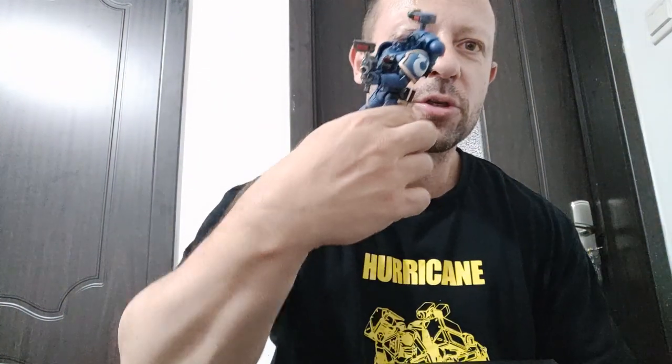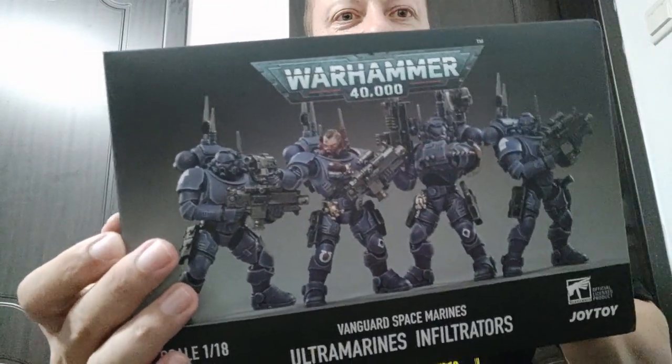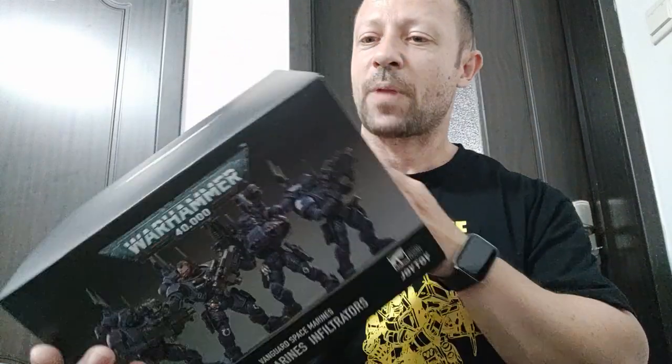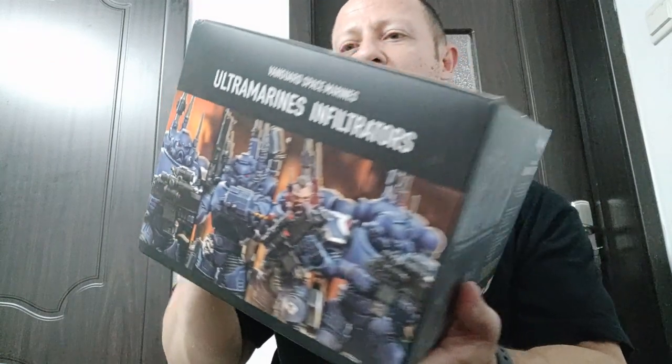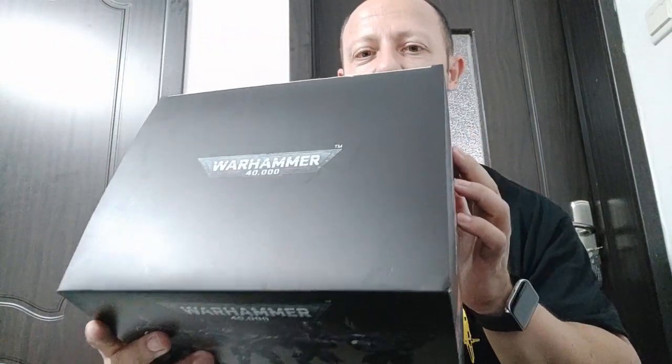Welcome back awesome Action Toy fans and subscribers. I've just reviewed the Joy Toy X Warhammer Incursors — very nice. Now I'm going to look at the next set that came out, which is the Infiltrators. Again it's another set of four. Very big box, and I believe if you buy these individually they are blind box, but when you get a set of four like this you get all four together.